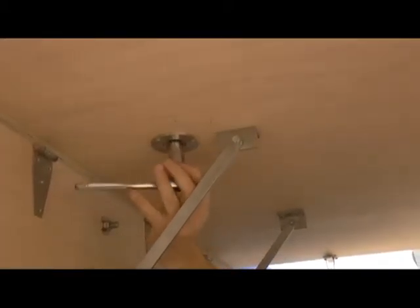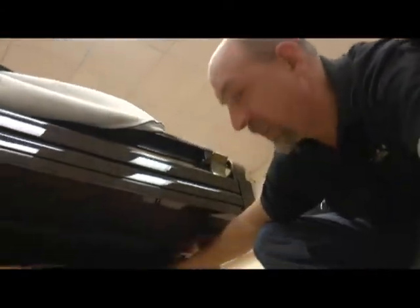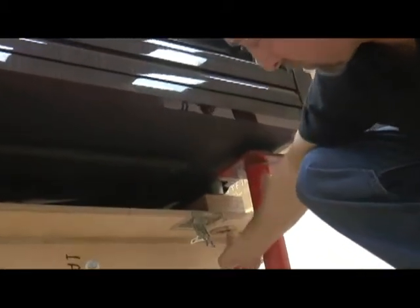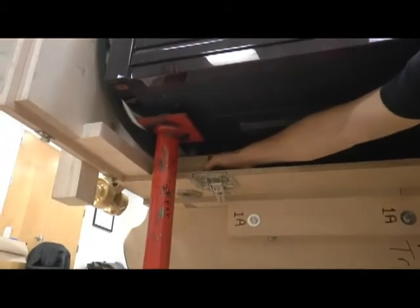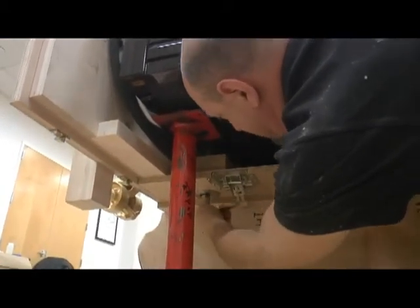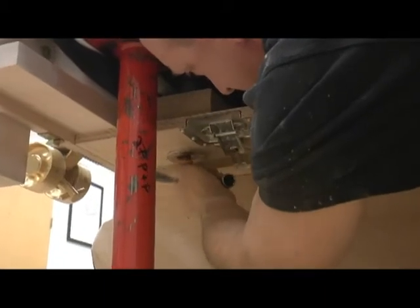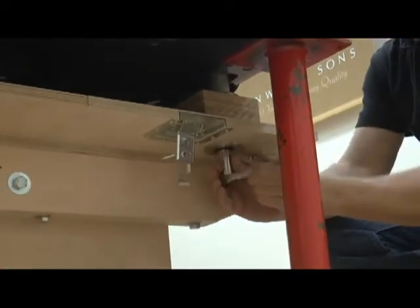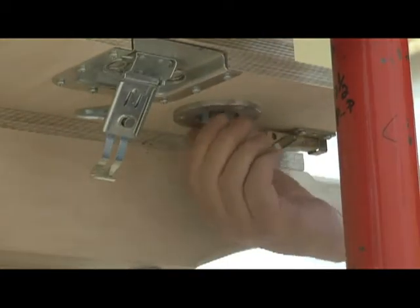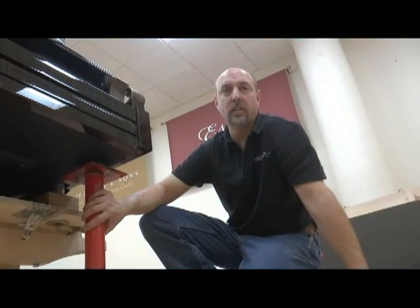Once the bolt is removed, it will not fall out — but it will drop down. In the front of the piano there are two more aluminum sleeves right behind the jack stands, with corresponding bolts underneath in the same stainless steel cups that have to be removed. The piano is now free from the crate and we can lift it to the proper height to remove the crate from underneath it.